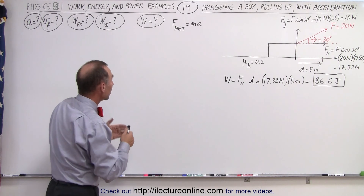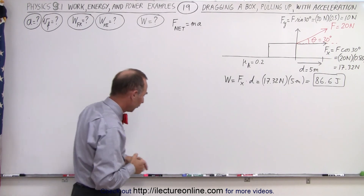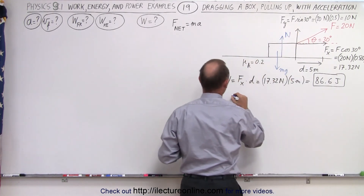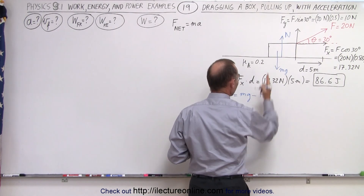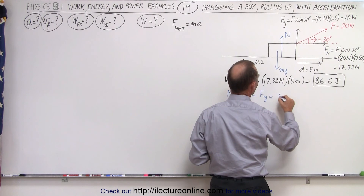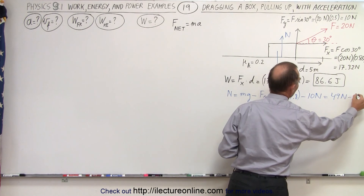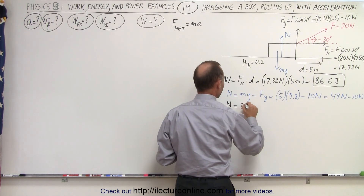Now, what portion of that work will be used to overcome friction, and what portion to give kinetic energy? First, let's identify all the forces on the box. Besides the applied force, we have mg pulling down and the normal force pushing up. The normal force equals the weight of the box minus the y-component pulling up: mg is 5 kg times 9.8 m/s² = 49 newtons, minus 10 newtons, so the normal force is 39 newtons.